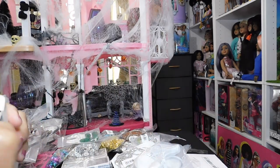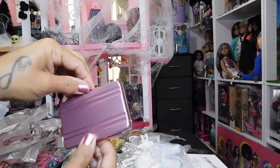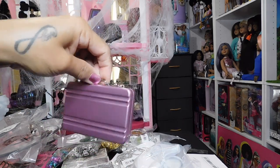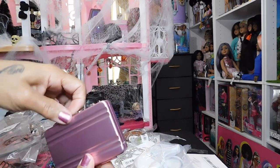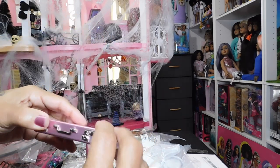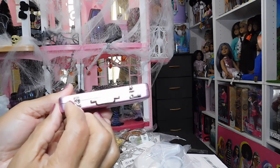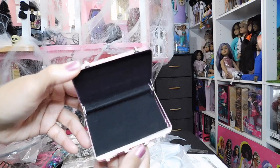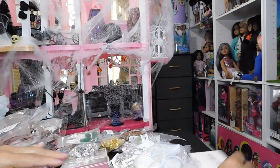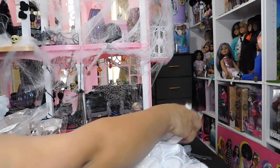This here is a briefcase — a functioning briefcase. I'm going to use it for 1:6 scale. It's kind of big for a briefcase at that scale, so it could work as a suitcase. It actually opens — the little handles pop like a real case — and here's how it looks on the inside. Isn't that cute? I got it in two colors including black. These were about four dollars each too.